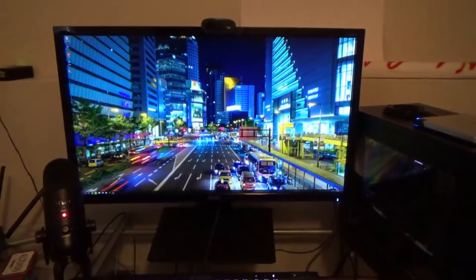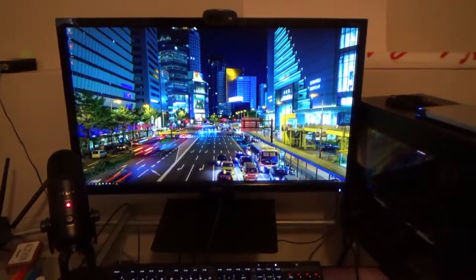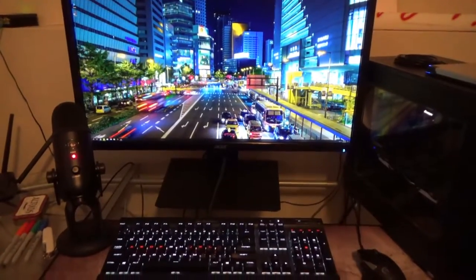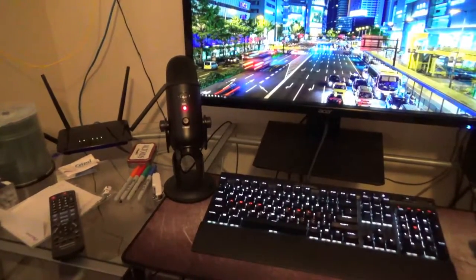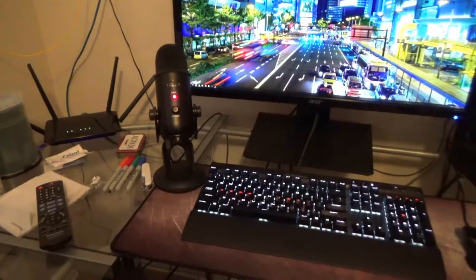I made a video on this Acer CB281HK monitor about a year ago, and I'm still using it — it's been working pretty great for me. I've got a Blue Yeti microphone, which is not what you're listening to right now unfortunately, but I'll probably be using that in voiceovers for future videos.